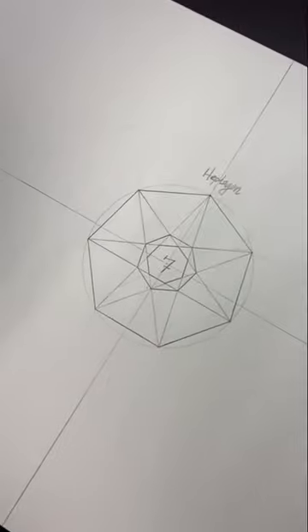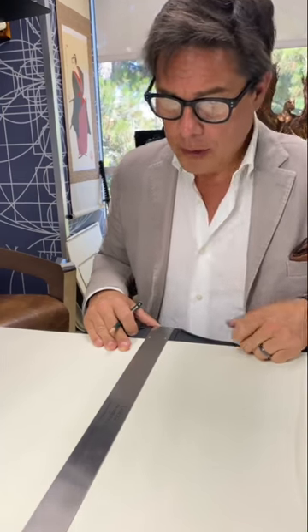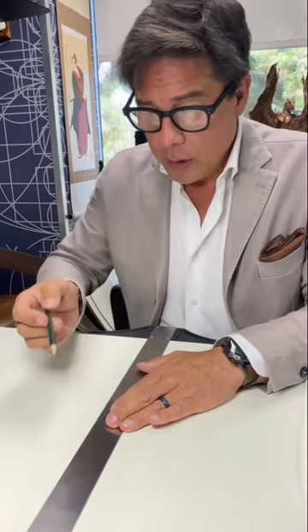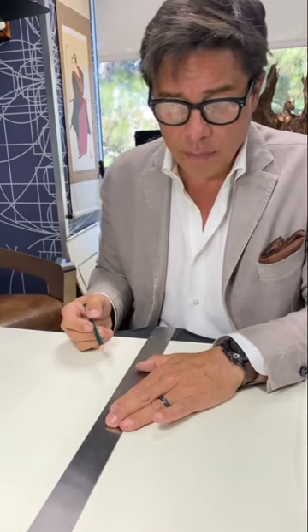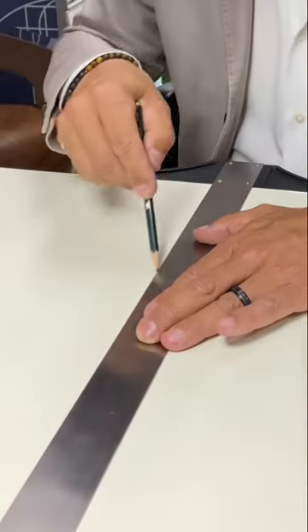Today I'm going to construct the heptagon using only compass and straightedge, using the decrypted da Vinci Vitruvian Man geometric construction box as the means to achieve this. It's supposed to be an impossible task — one of the ancient problems. It was supposedly proven impossible in the 19th century by Gauss and Wantzel. Gauss didn't actually write the proof, but Wantzel, a French mathematician, wrote it and used Gauss as co-author. I'm going to show you how to do it, defying their mathematical proof.